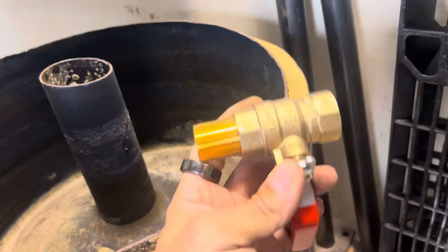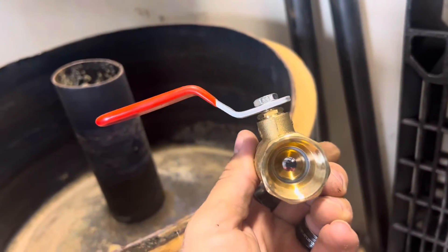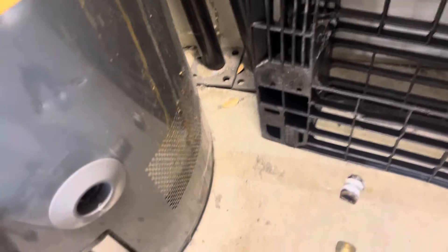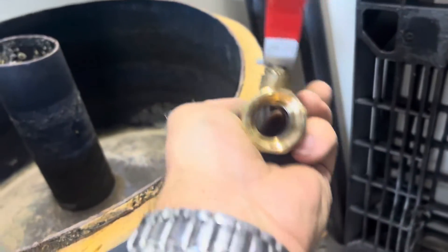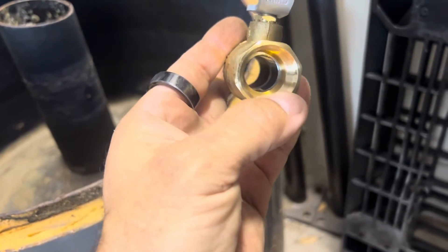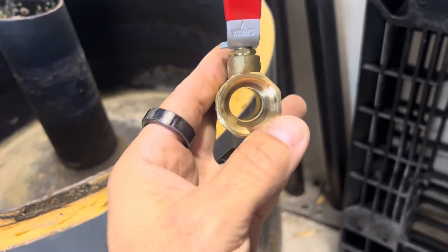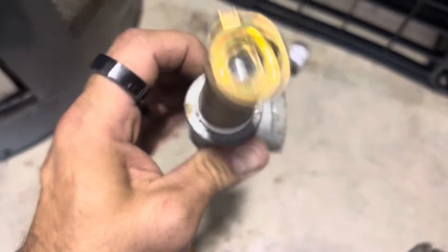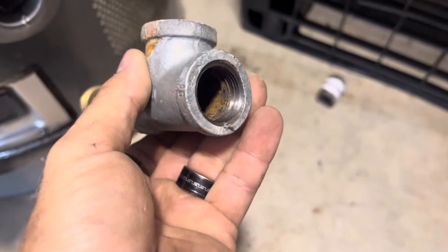You can get yourself a full-port three-quarter inch ball valve. Open that up — that is a full three-quarter inch opening, much larger. So big pieces of sediment that have formed inside of the heater can come out through there. Use a three-quarter inch nipple, and try to use brass when you can — don't use galvanized.